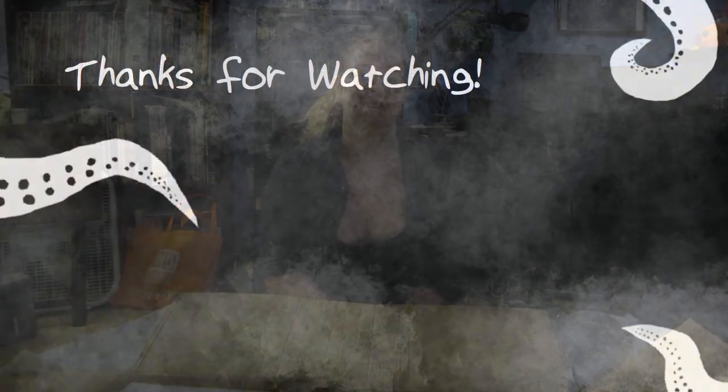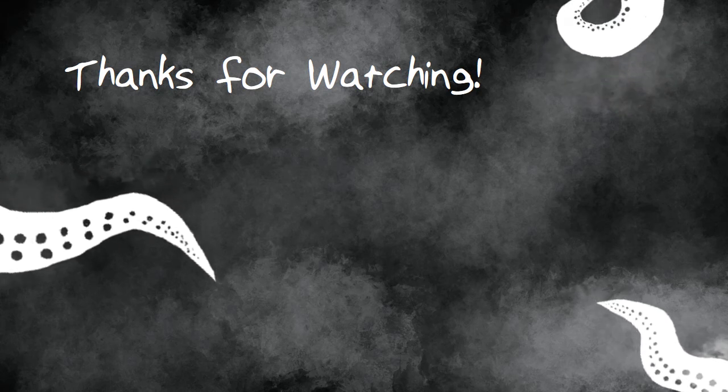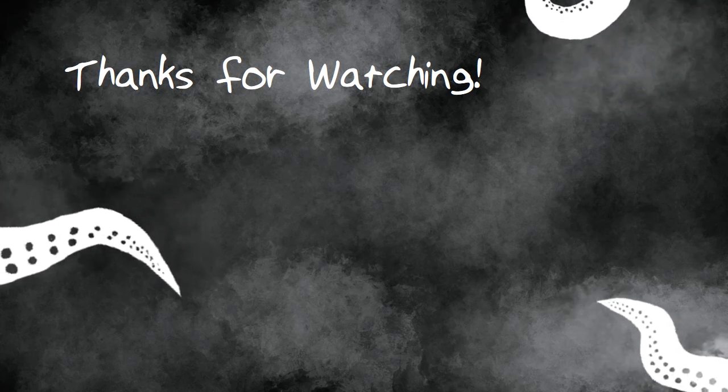So that's it — everything is pretty much together. I'll probably get it together in no time. I'll let you guys know, and I'll have a review out as soon as I'm done with it. Thanks so much for watching — I'll see you guys when it's done. Bye!